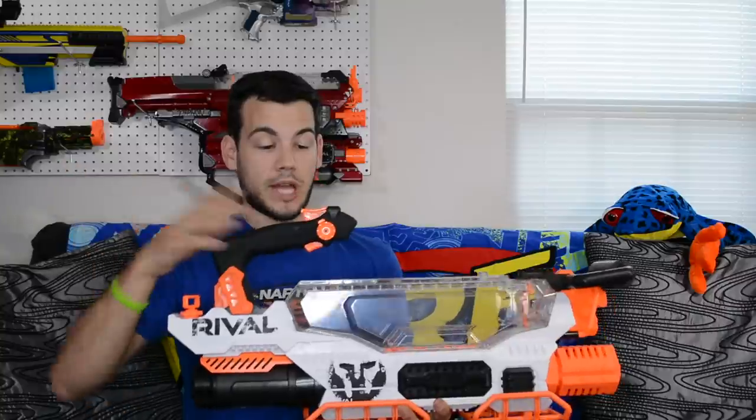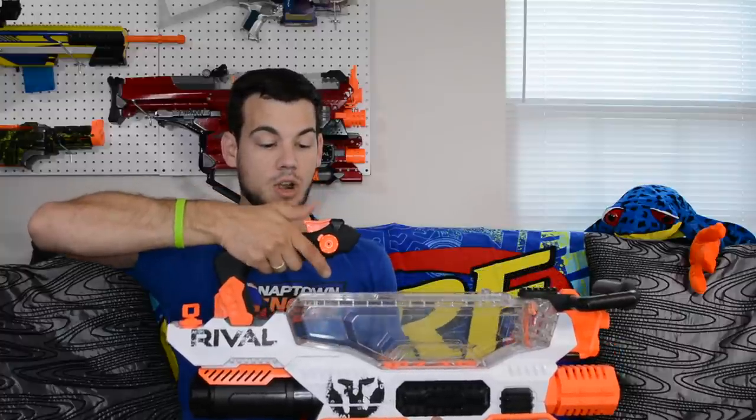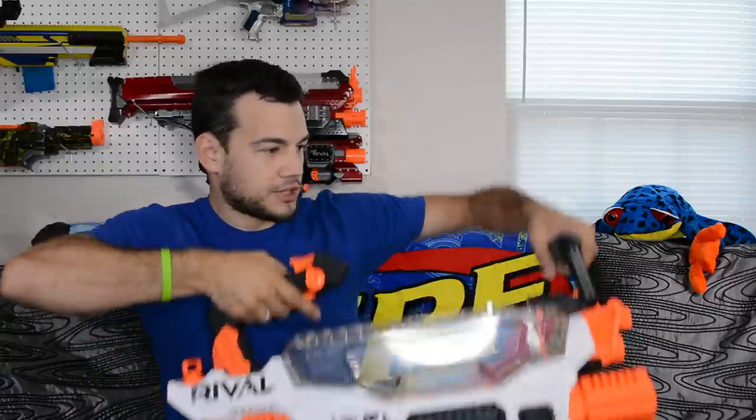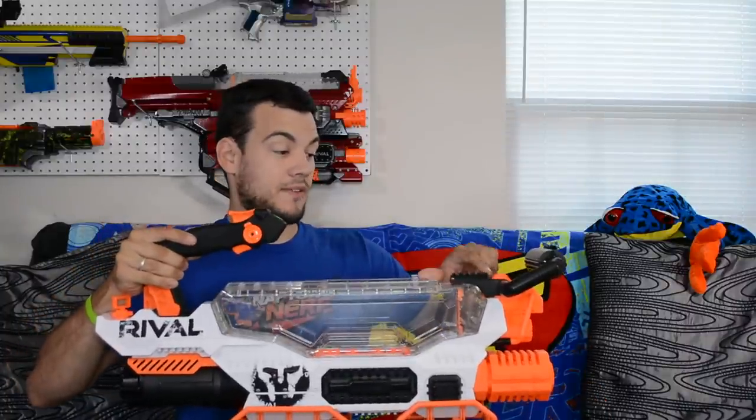To work the blaster, there's a trigger lock — when it's up you cannot push the trigger or the rev trigger. Push it down and you can rev the blaster with the underneath trigger, and then the top one is what fires it. It's more of a push-button kind of trigger, so some people might not like that because it's not really like an actual trigger on a gun. Also the trigger lock doesn't really lock in firmly — it can shift to the lock position without you wanting it to, which means you can't pull the trigger.